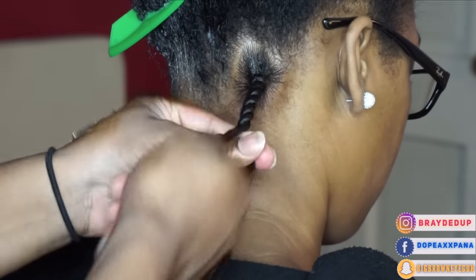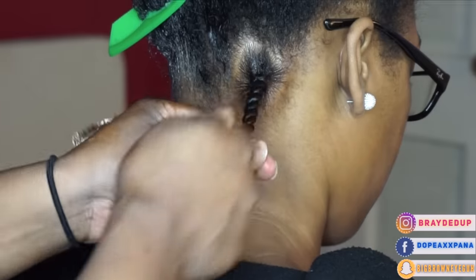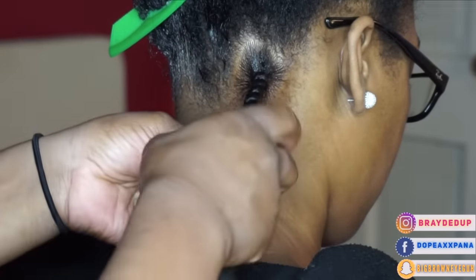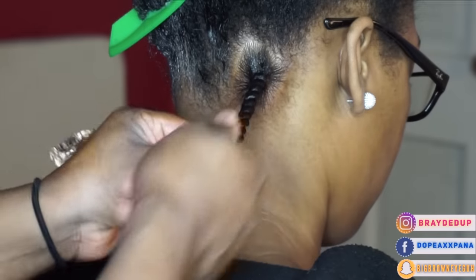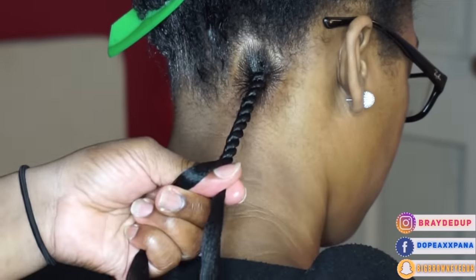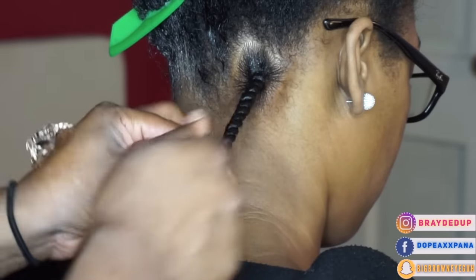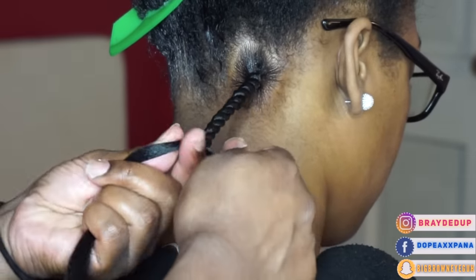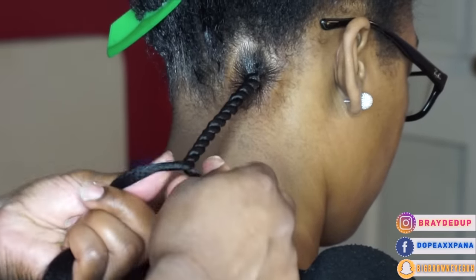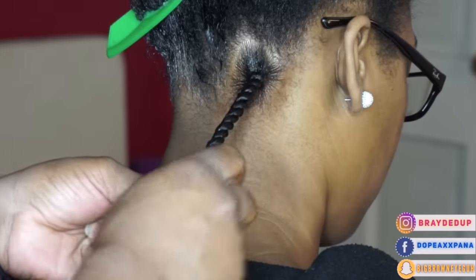I do like to use product when I'm doing these because twists honestly hurt my hands, which is why I hate doing them and find it a lot harder as a braider. Using the product helps it go a little more smoothly, but you totally don't have to use product — I know there are people that are against it. I'll show you guys how I attach it in another clip and then I'll go on to show you how I do the ends.